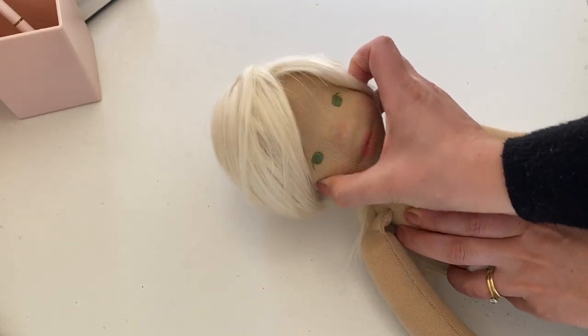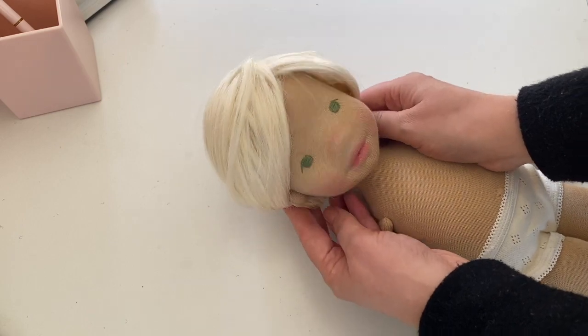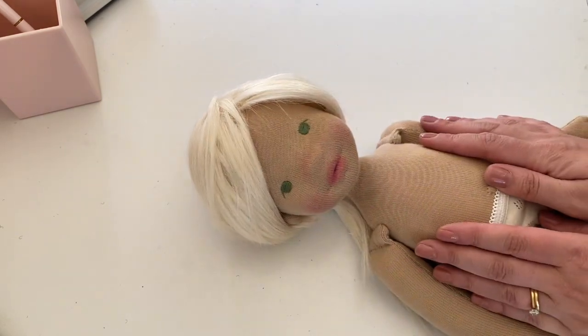Hello and welcome to my channel. In this tutorial I'm going to be showing you a simple and easy way to knit a pixie bonnet for your doll.